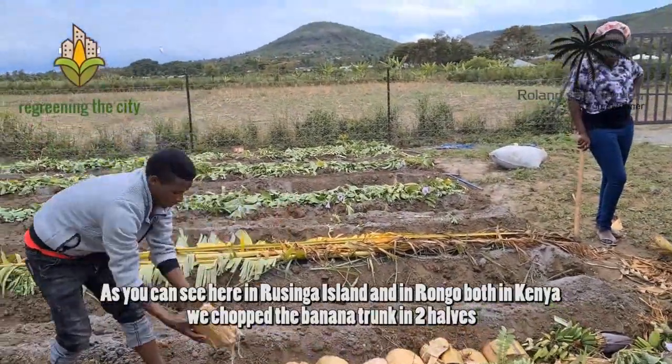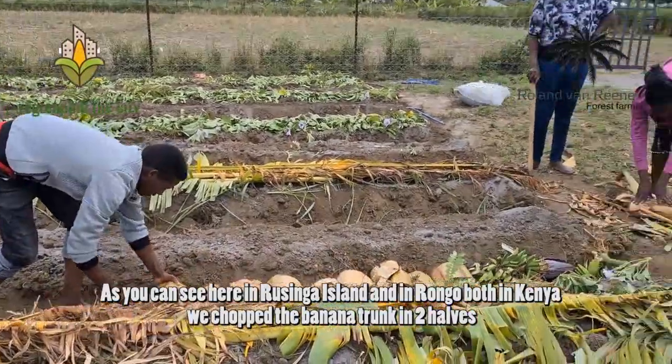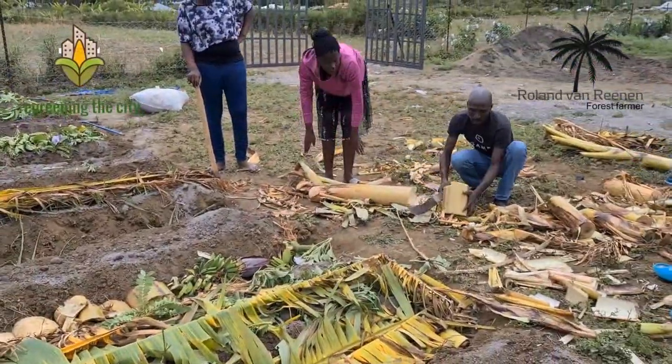As you can see here on Rozinga Island and in Rongo, both in Kenya, we chopped the banana trunk into a hole.